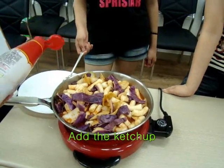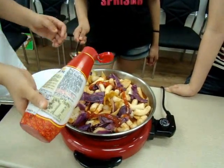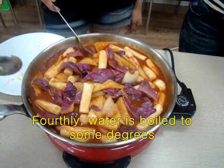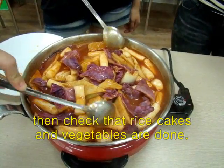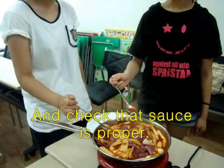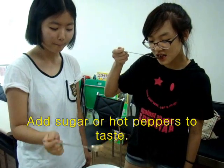Add the ketchup. Check that the rice cake and vegetables are done. Check the soup if it's proper. Add sugar or hot pepper to taste.